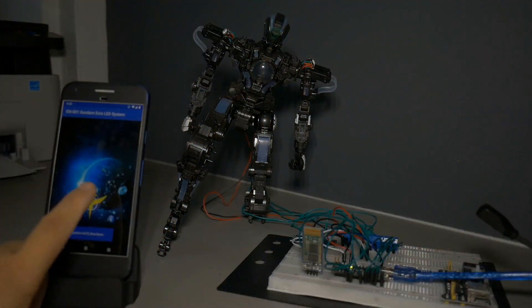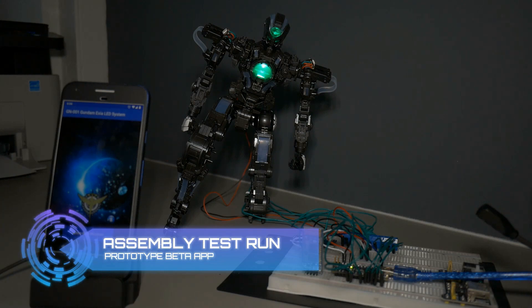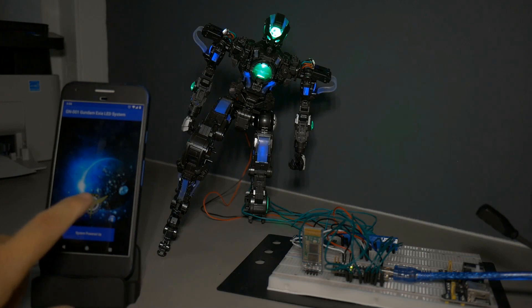This is the first dry run of the prototype board. The Android app itself is also the basic version where I just press the button to cycle through the power mode. Nothing fancy at this point.